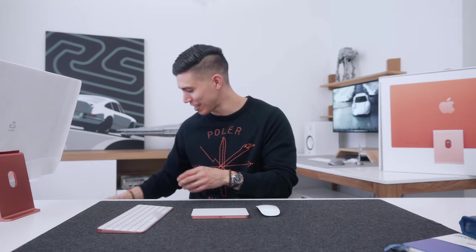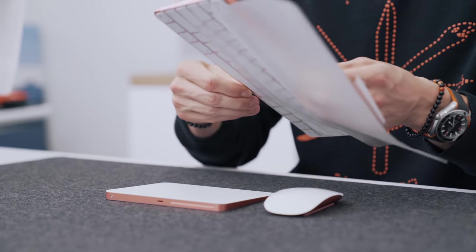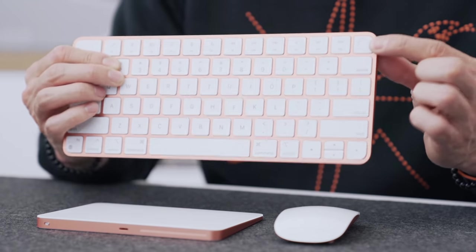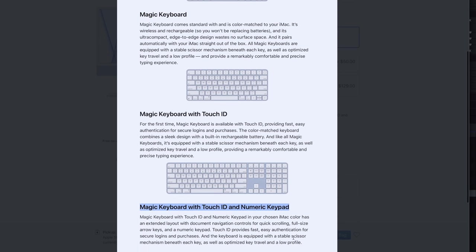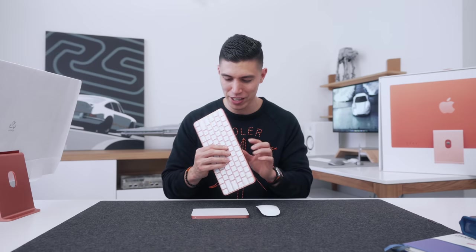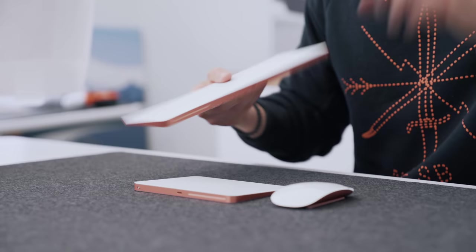Anyways, these are the accessories. Last but not least, of course, the keyboard. You do have three different options this time around — I've got the one with Touch ID. You can also grab that without it, or an extended one with a num pad. Lots of accessory options to choose from, and of course these all intermatch and all have that same bronze-orange — whatever Apple will call it — color.